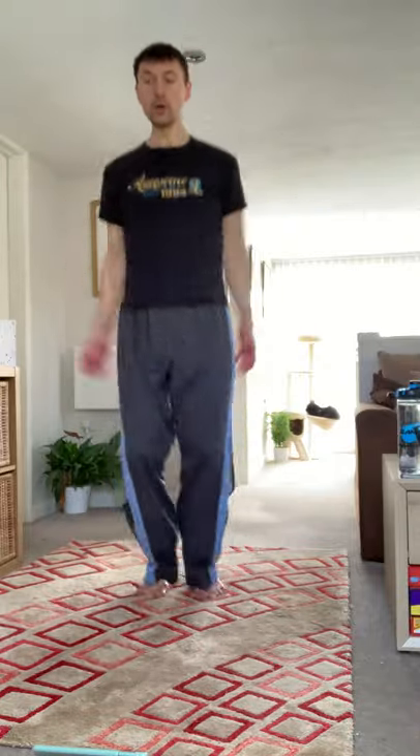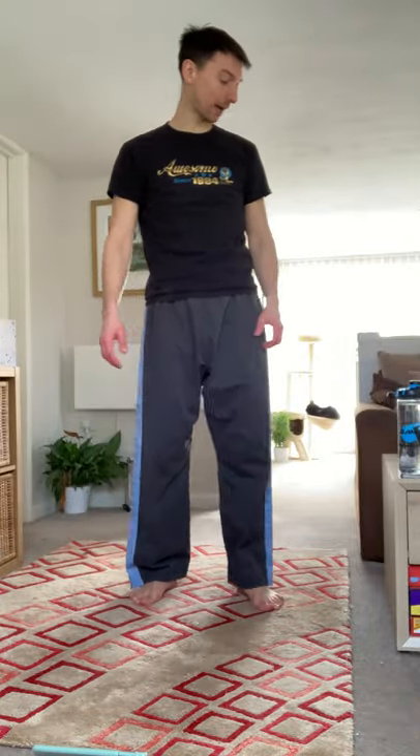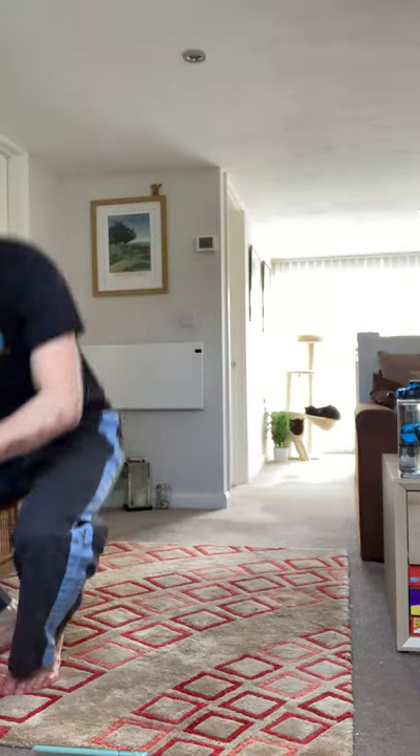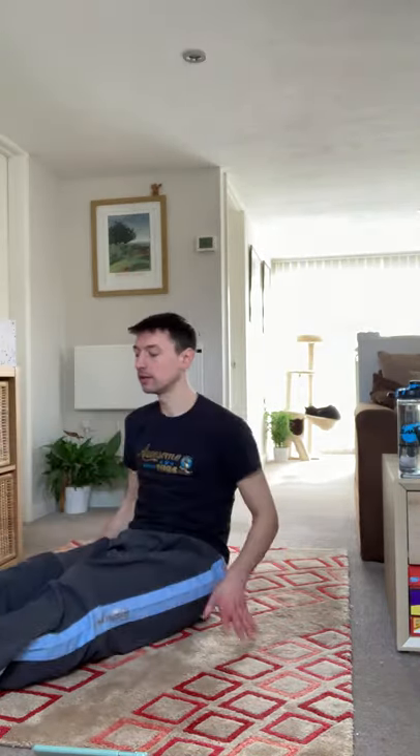Last five seconds, two, one — and stop, and relax. Into the second exercise — leg raises. On your backs. Take the opportunity to rest if you need to.